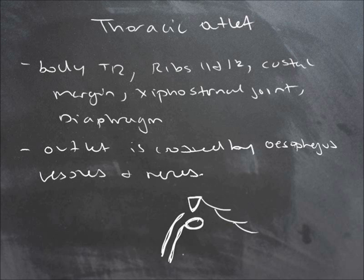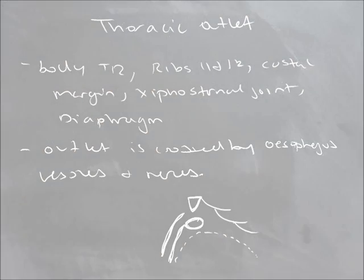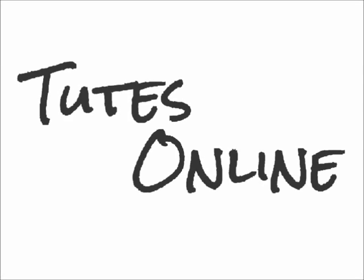And then you have your diaphragm. And that is the thoracic outlet. Thank you.